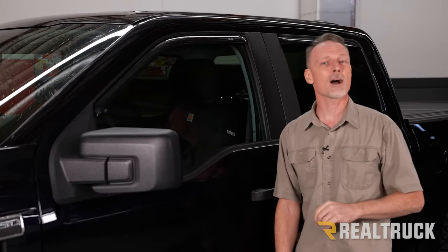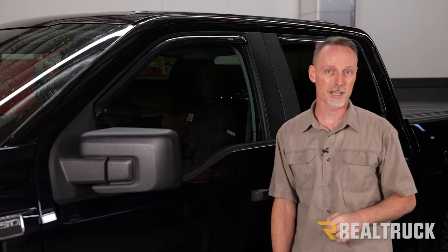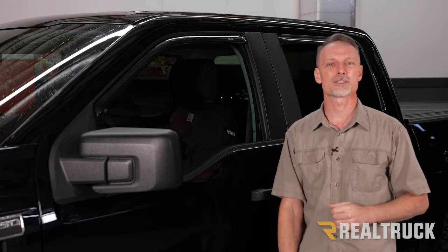Repeat the same process on the opposite side and make sure the windows are up for 24 hours. That will conclude the installation. If you have any questions, call the experts or visit us online.